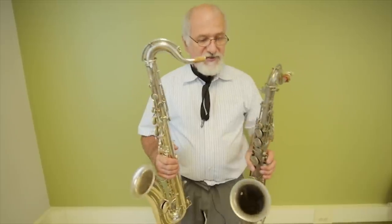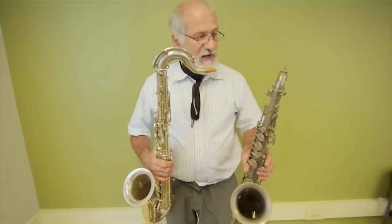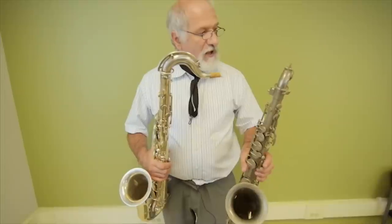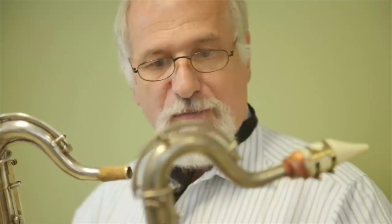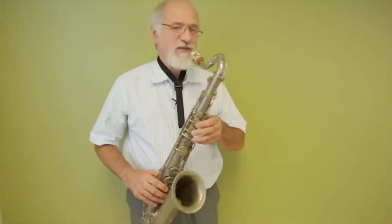In my left hand is a C tenor saxophone as made by Adolph Sax around 1880. There are only three or four of these in existence, and there are no mouthpieces. However, Dr. Shahbaz Mohamaday's CAD file permitted us to print a mouthpiece, which I have now modified for use on this instrument. Here it is with the additive manufacture mouthpiece.